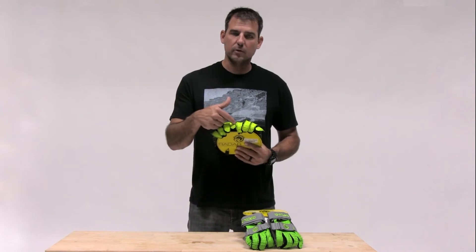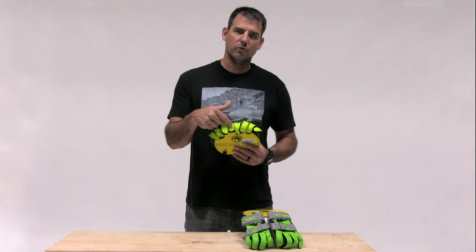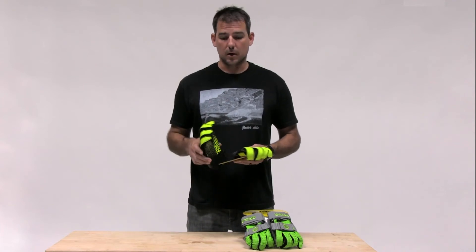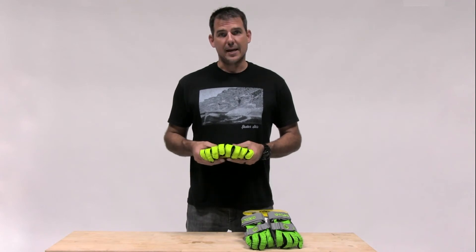With the Ergos, these are also convertible. You'll notice sew lines across the fingertips. If you cut between those sew lines, you can make them fingerless. They're available in both cloth palm — the Ergo A's — and aramid palm — the Ergo K's.